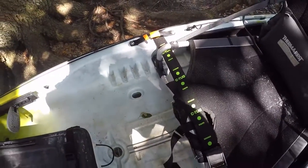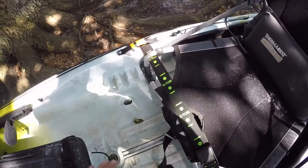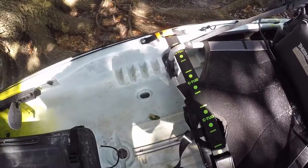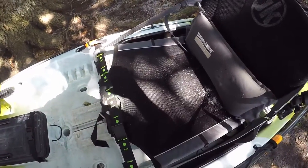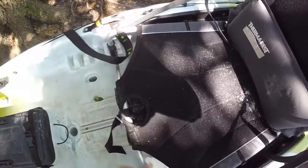Jackson markets this as a way to trim your boat up or down. That might be true for the heftier guy, but me at 150 pounds it doesn't matter where I put the seat — the boat sits the same in the water. Another cool thing about the Kraken is you can take the wheels off real quick.